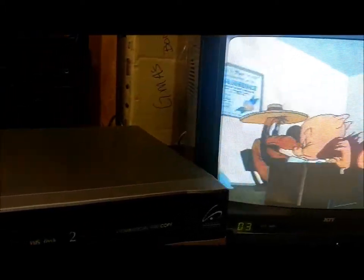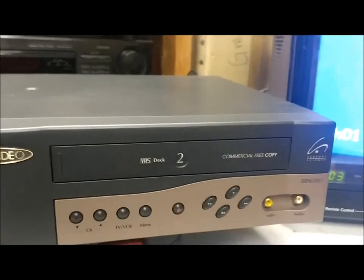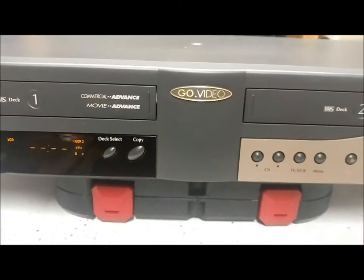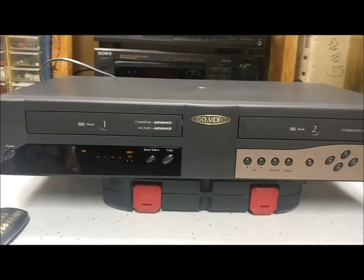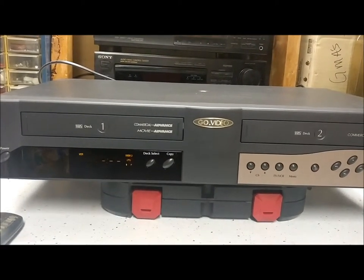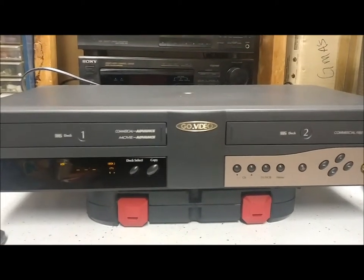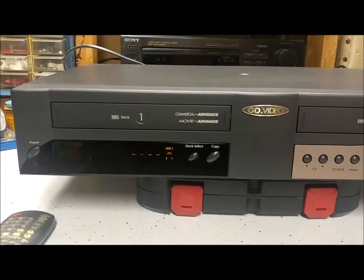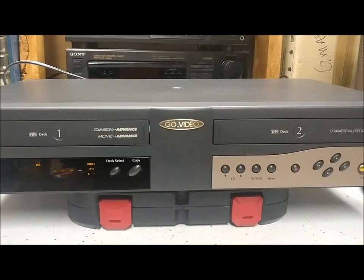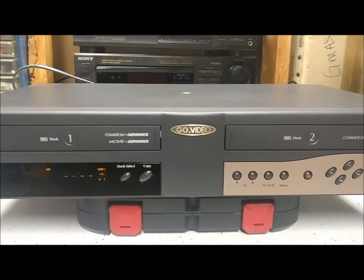Okay, well good — so I know this thing works. Let's go ahead and stop that so I don't get any copyright issues. Aside from it sounding like it's angry and growling at me, it seems to work okay. I can't test the record function because I don't have an antenna hooked to it. I guess that's probably it for this video. At least I know it works, so that's a good thing. I have other VCRs — I'll have to see if those work too and make some videos of those.